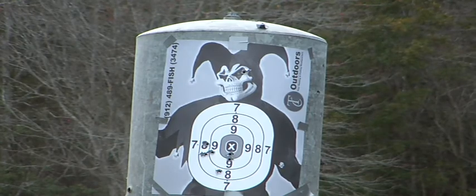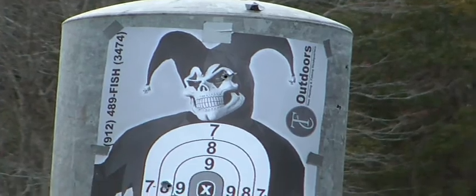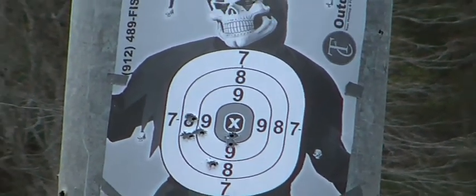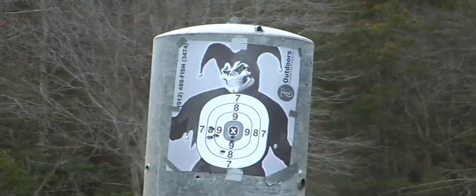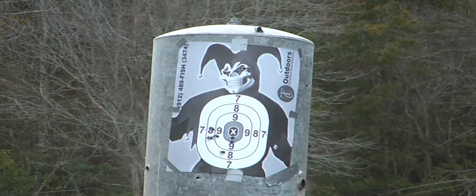I did a headshot on the last one — right in the eyeball, y'all look at that right yonder. Sorry TC. Head shot — TC Outdoors everybody. You can get some of them 69 cent targets, you'd be glad you did.